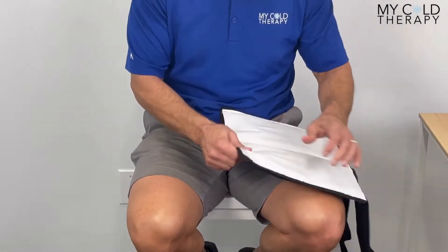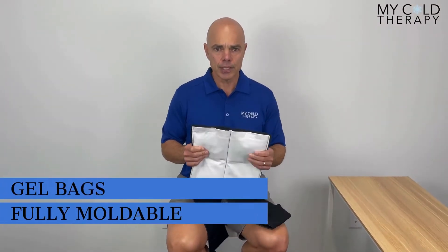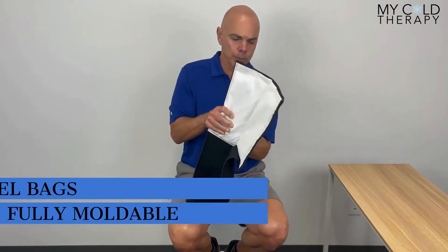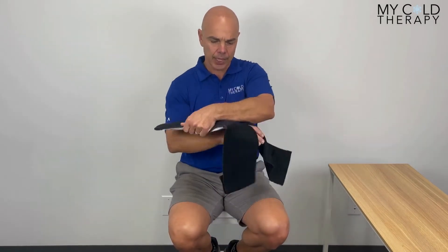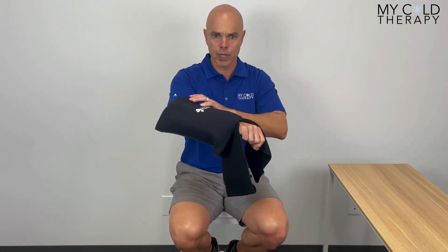These just came out of the freezer, so the first thing we want to do is kind of break these up. This is a moldable cold therapy wrap, so as you can hear, you want to make it nice and moldable. That's one way to do it by hand. You can also take it on your arm and mold it around your arm as well.